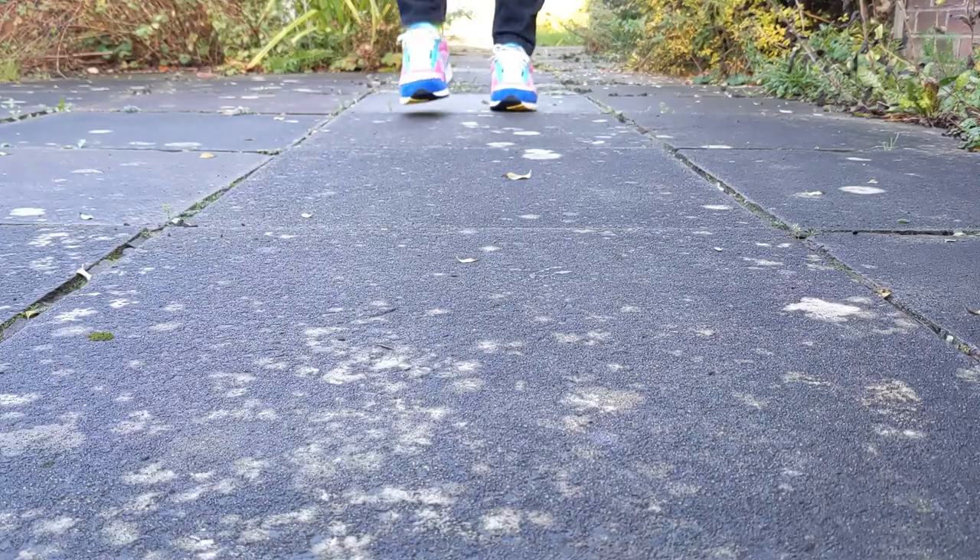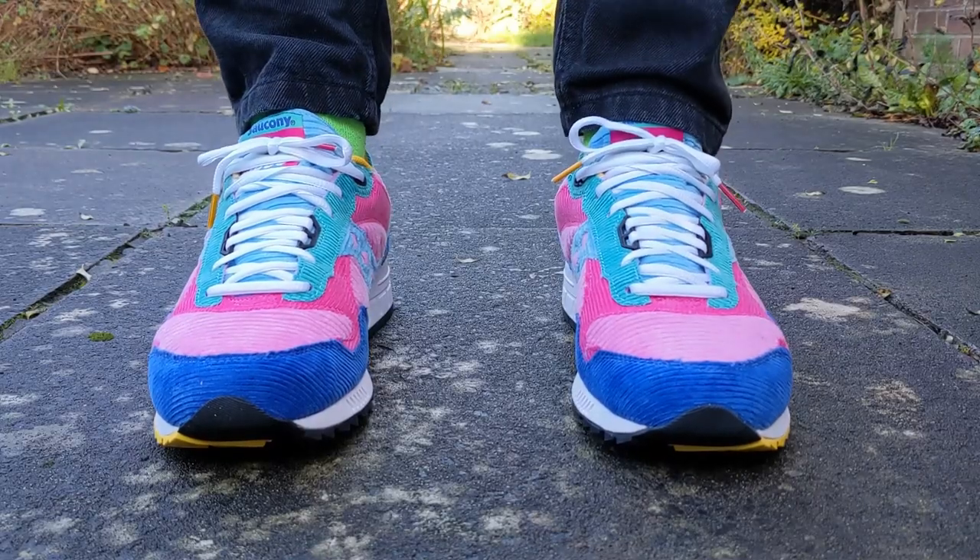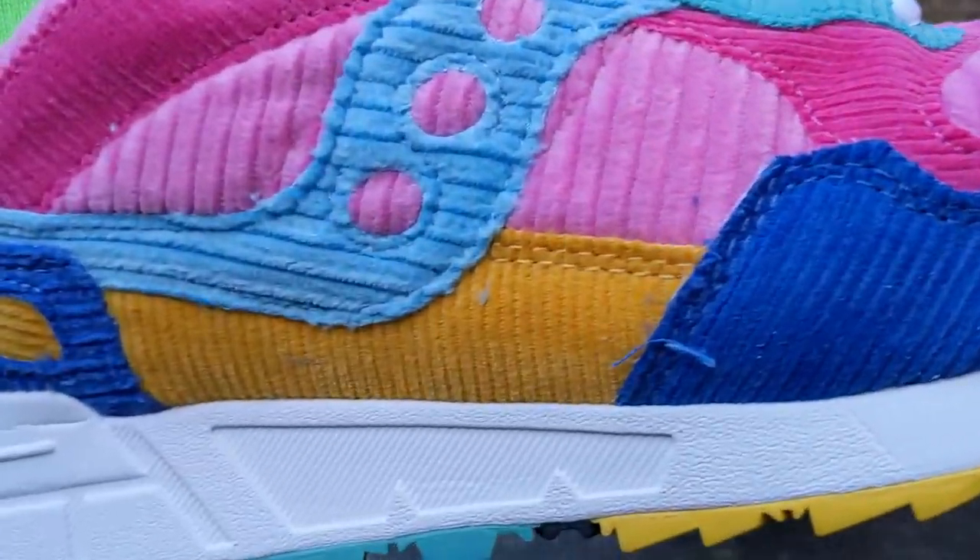First things first, let's get this out of the way. Some people say Saucony, which is apparently the official way the brand say you should pronounce their name. Other people say Saucony or Saucony — however you want to say it, this Saucony 5000 Patchwork is a really nice looking shoe.